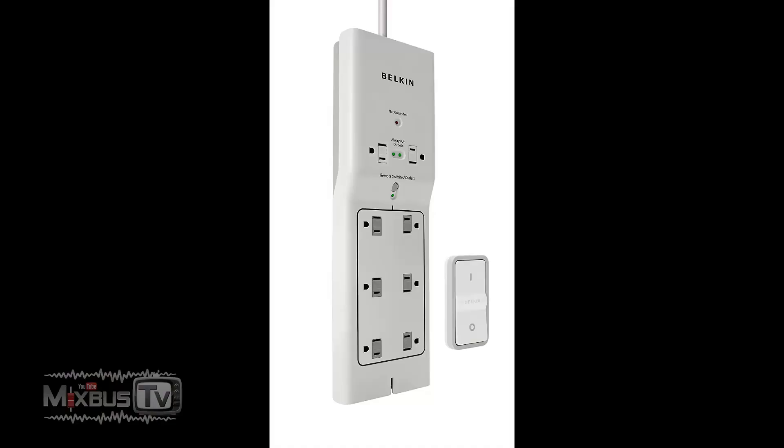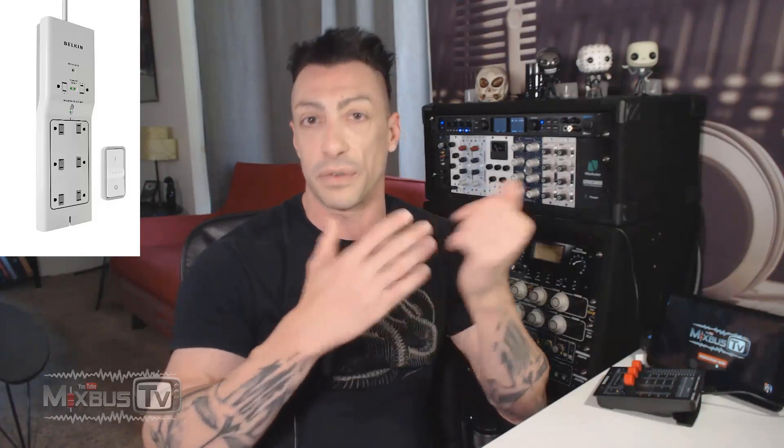Number two — I had two of these in my studio in Europe: the Belkin Remote Controlled Power Strip. This thing is pretty amazing. You probably saw me using it in previous videos from my studio in Europe. On top of being a power surge protector, you have eight outlets — two of them are always on, and six are remote controlled with a big switch remote.